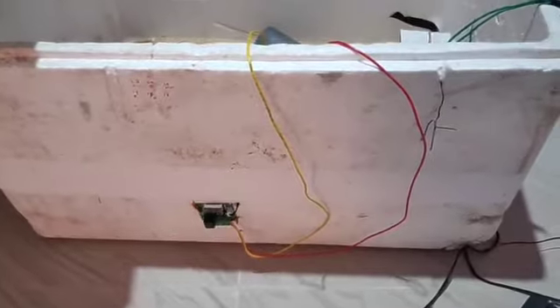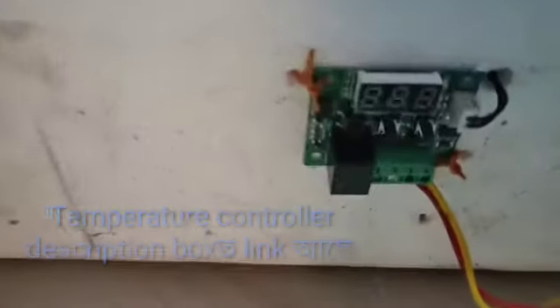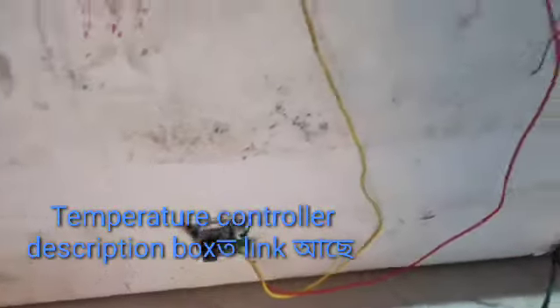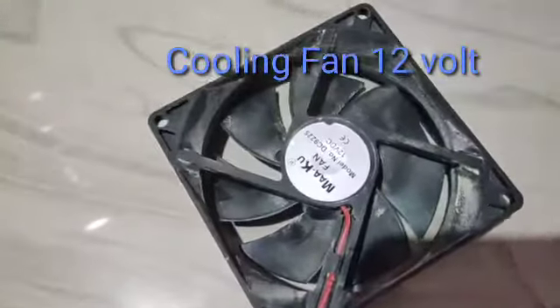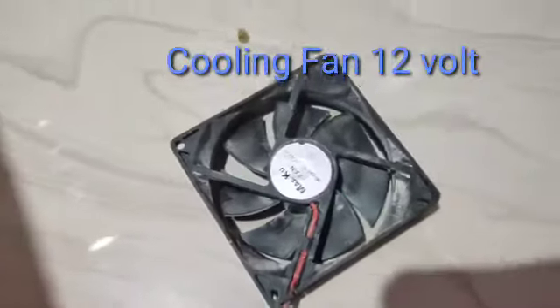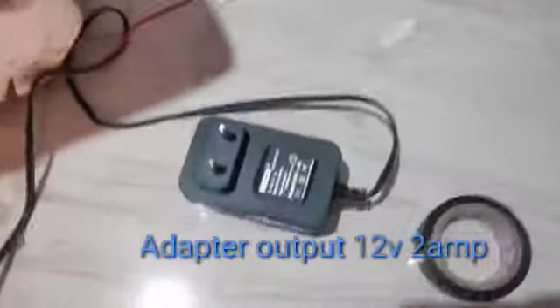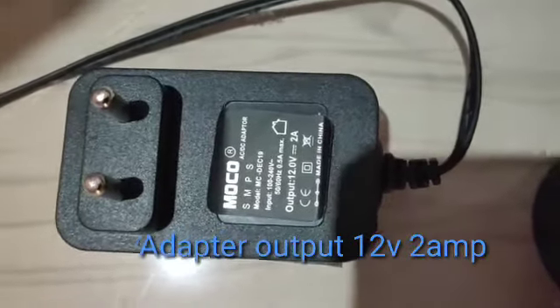The incubator tool is a good one. I will use the W1209R thermostat. I will use the cooling fan, I will use the CPU, and I will use the adapter. The adapter is 12 volts and 2A roll adapter.